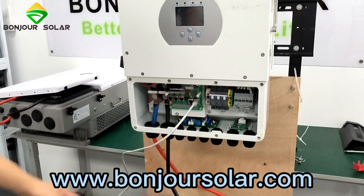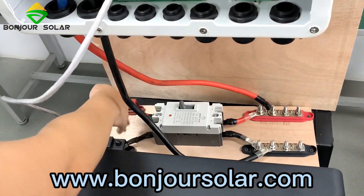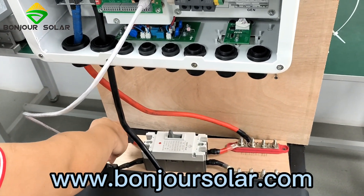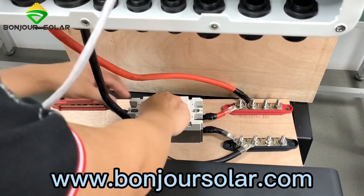Now we try to turn on the breaker. But before doing so, you need to check the voltage on the battery side. We already checked before, so no problem. Now we turn on the breaker.